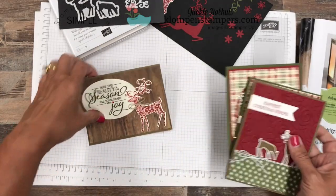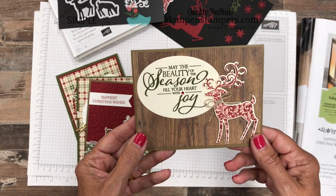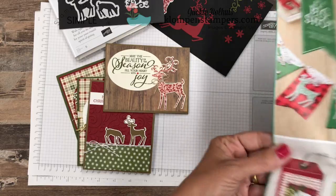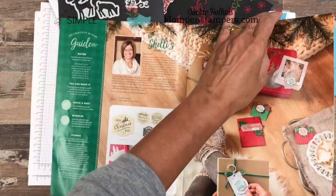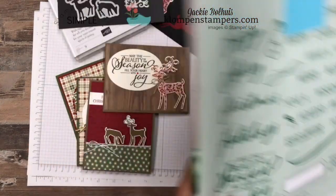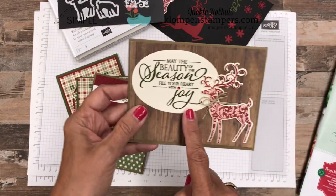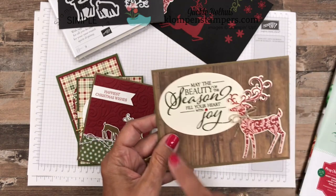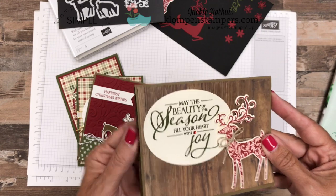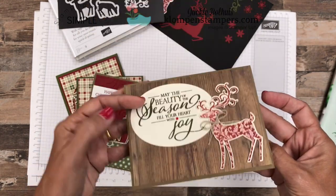And the last one I want to share with you — this might be my favorite. I just like the simplicity of this one. But this greeting right here came from a completely different stamp set, also in the holiday catalog right here on page five. It's part of the Merry Christmas to All set. I think this might be my favorite Christmas greeting set right now — I love the size of it, and it just kind of pops. Add the deer, add a little bow, and we have a really quick and easy card if you're going to make a lot of Christmas cards.